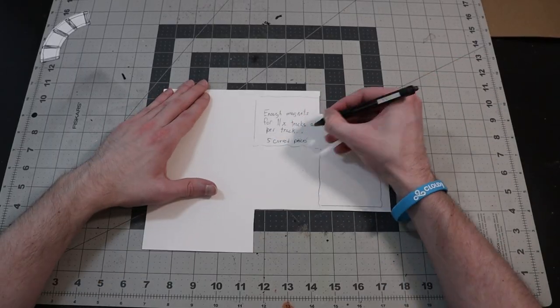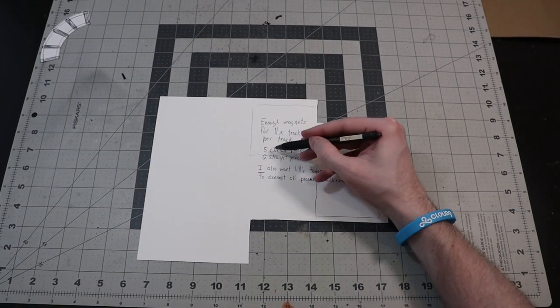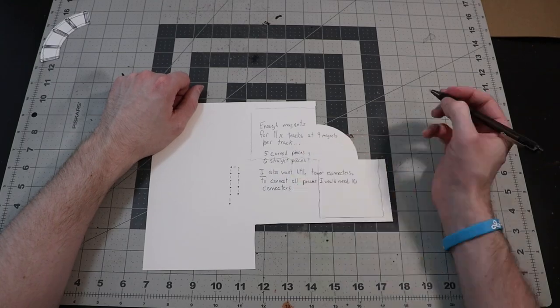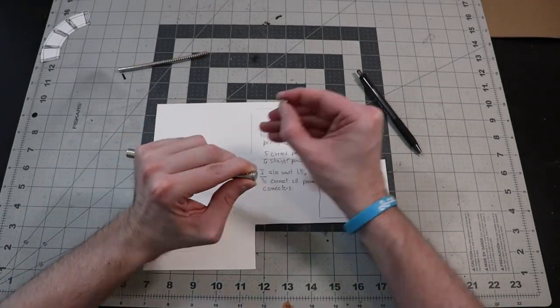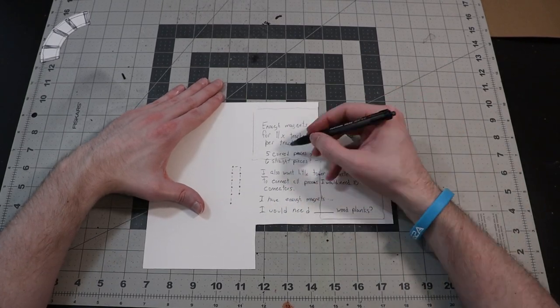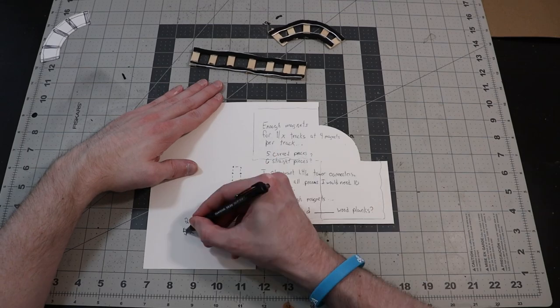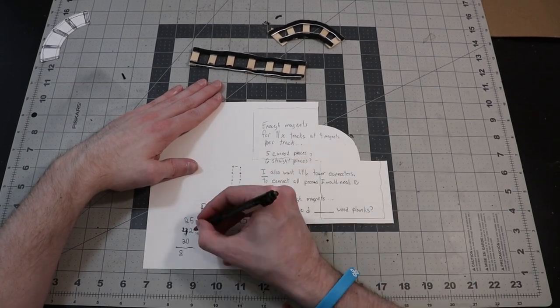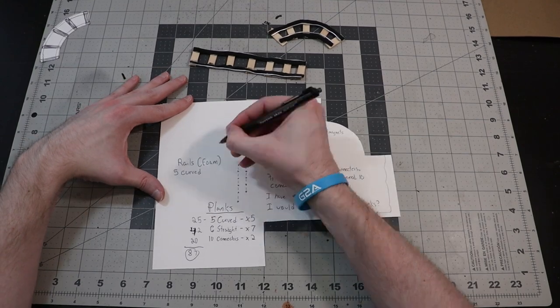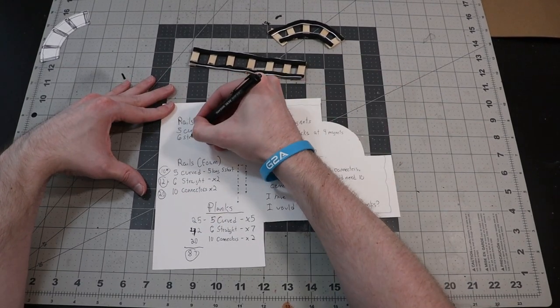I got to work doing some math — figuring out exactly how many pieces I was going to need before mass-assembling all my tracks. This included all my different railing lengths, all my sculpting wire lengths, and all the planks I was going to need. This way, when it came time to assemble, I'd have exactly as many parts as I needed without having to stop to cut more or have too many left over.